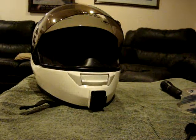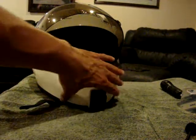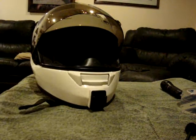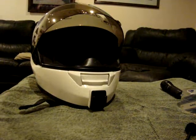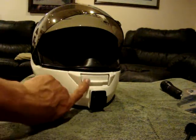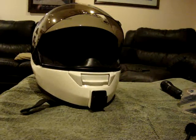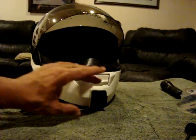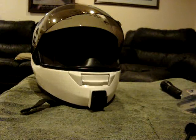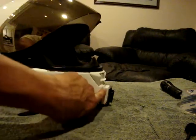I kneaded it up real good — I'd say for a solid minute — and it gives a consistency like silly putty. With the chin bar covered in packing tape, I ran some masking tape here and here, centered it where I wanted the block, took the JB Weld I'd kneaded, and just formed a block. Don't worry, that's not your finished product. I woke up the next morning, snapped it right off, and it had taken the shape of the helmet.